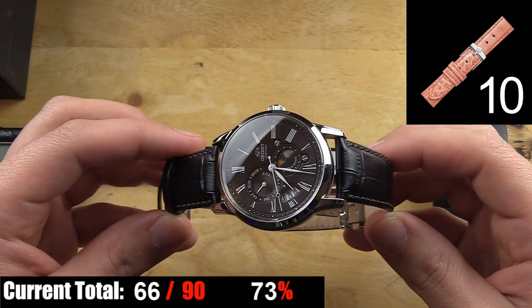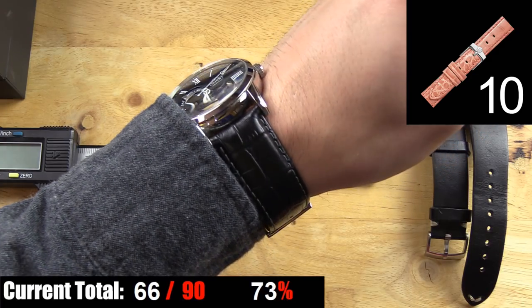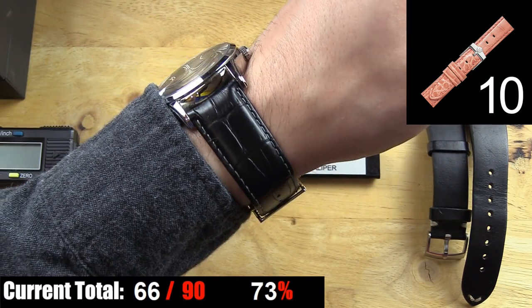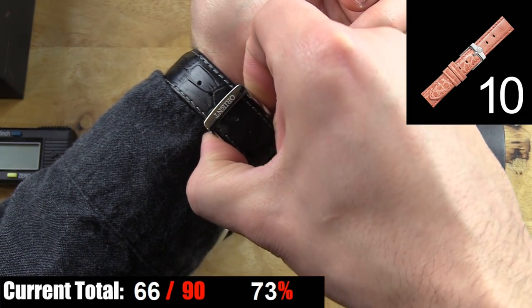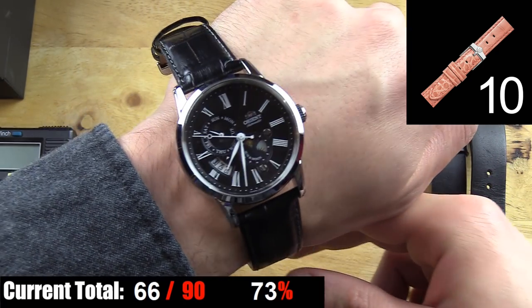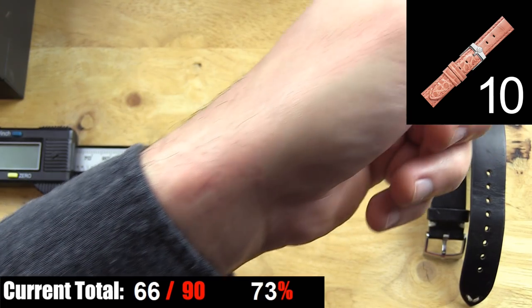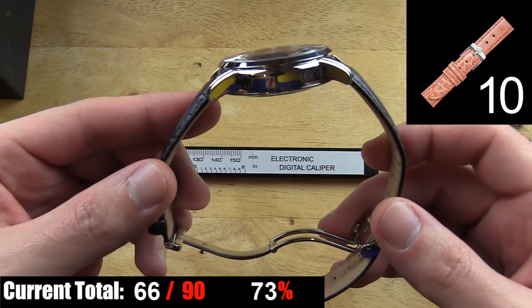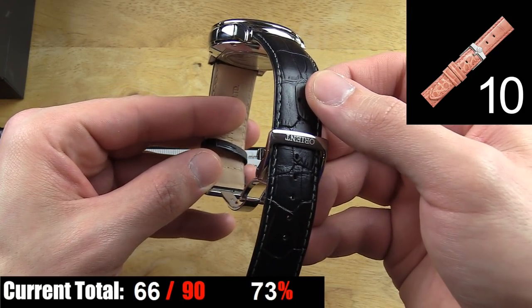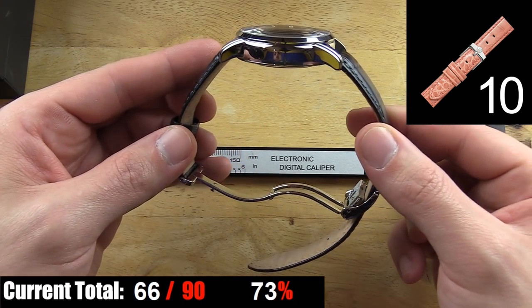Now if you thought this review was going to be nothing but positive, you've just come to my least favorite part: the strap. It's a crocodile pattern genuine leather strap which aesthetically does look the part with this watch, and the buckle and two-button deployant clasp work great. The problem is, I've just had this watch on for about a minute and that's what my wrist looks like. For some reason there are only two sizes for my 7-inch wrist — too tight or too loose. I would literally have to punch a hole between the existing settings for it to fit correctly.